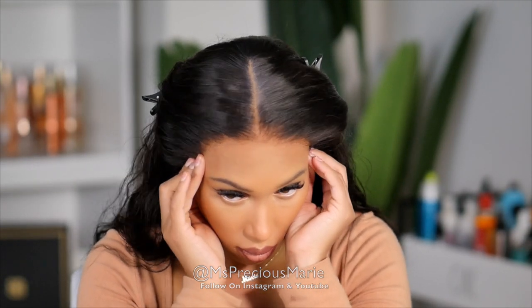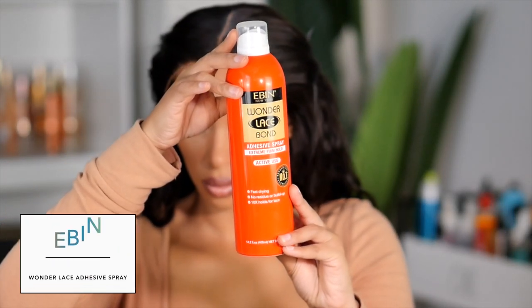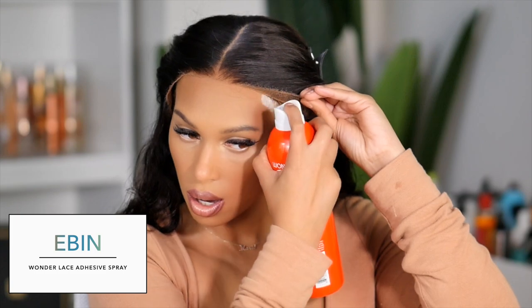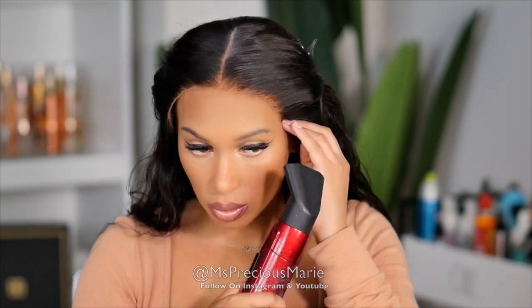This is what the hairline looks like before I glue it down, and this is what the parting looks like since I used the Even lace tint. I'm going to take the Even Wonder Lace adhesive spray and go ahead and glue down this wig. I do have a full video talking about this spray and how I use it — you can check that video out.